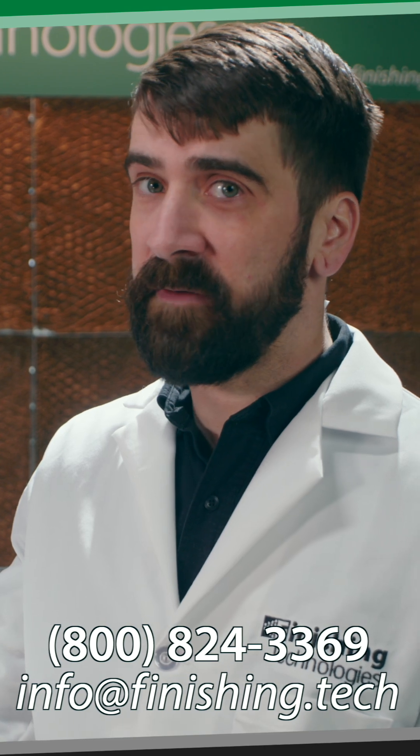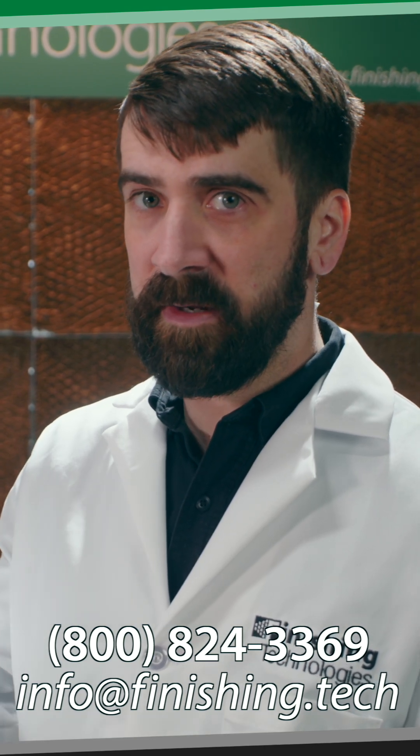If you have any more questions, feel free to give us a call here at the office. The information is on the screen below.